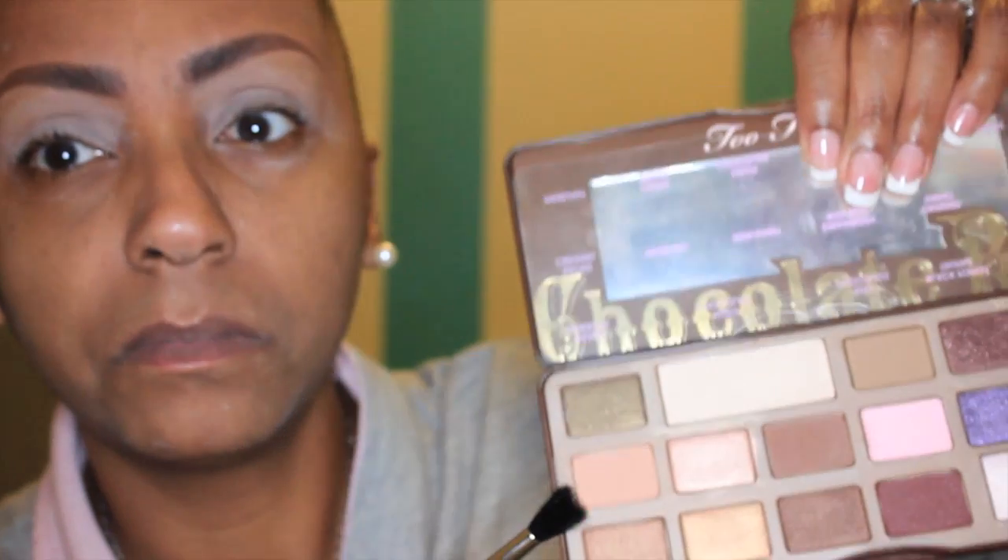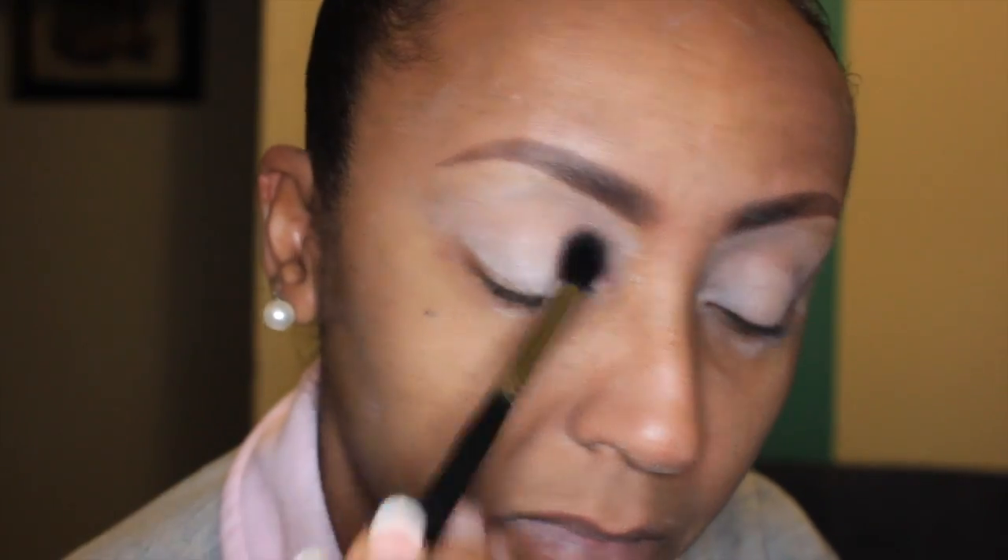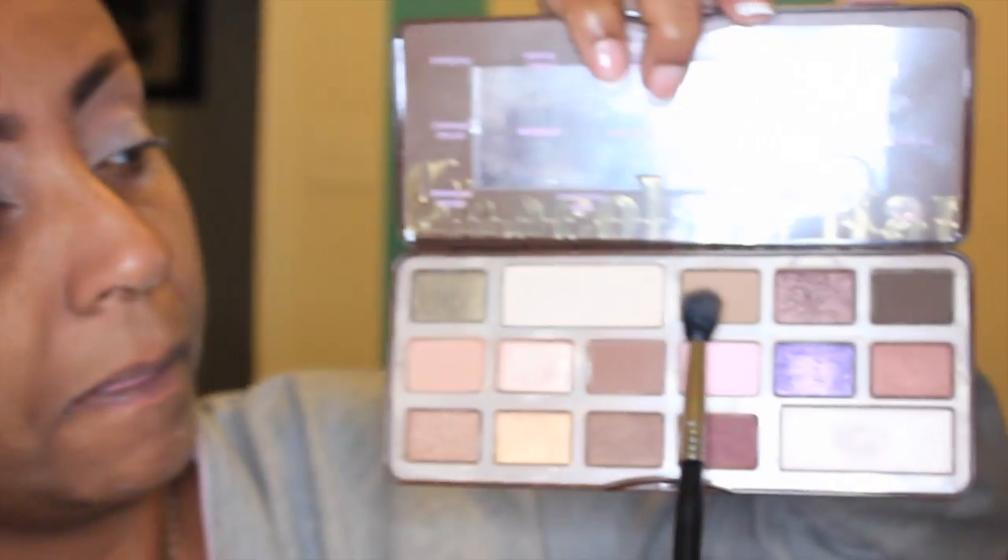So I'm priming my eyes with a Stay Matte Primer and I am going into the Chocolate Bar palette. The first color I'm going to go into is Salted Caramel and that is going to be my first transition color. I am picking that up on a Sigma E40 Tapered Blending Brush and I'm just going to get that on the brow bone. Then the second color I'm going into is Milk Chocolate.